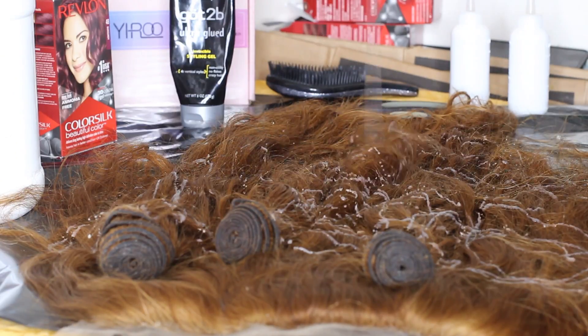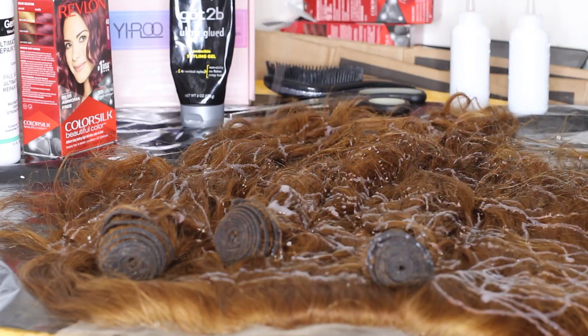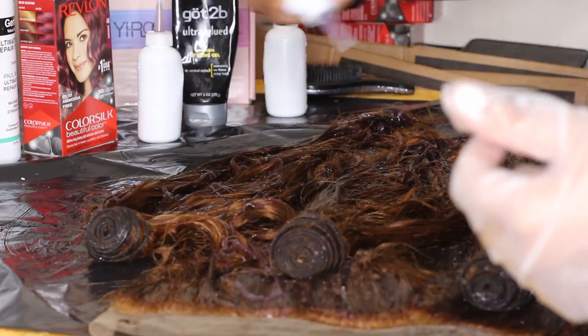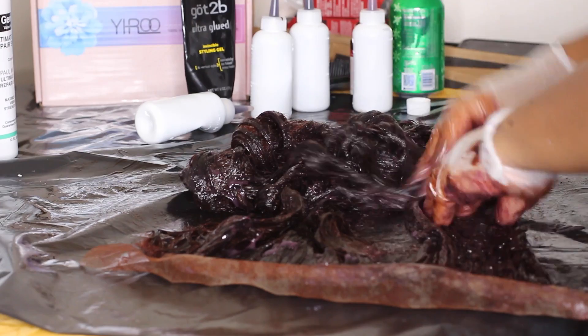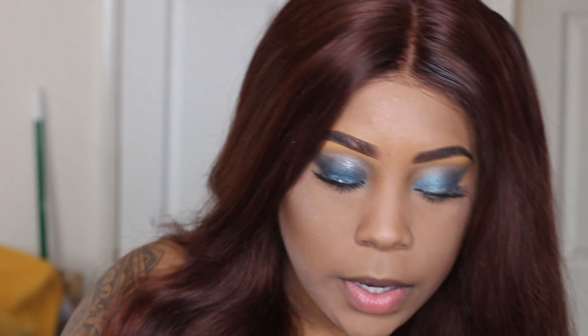Then I mixed all the Revlon Color Silk dyes together and put it over the hair. My hands were really messy so I needed Derek to come help me — he came and squeezed the dye onto the hair while I massaged it in. I left it for about an hour and a half and that's how I got this color. Super simple! Let me know what you think — I love it, it was bomb.